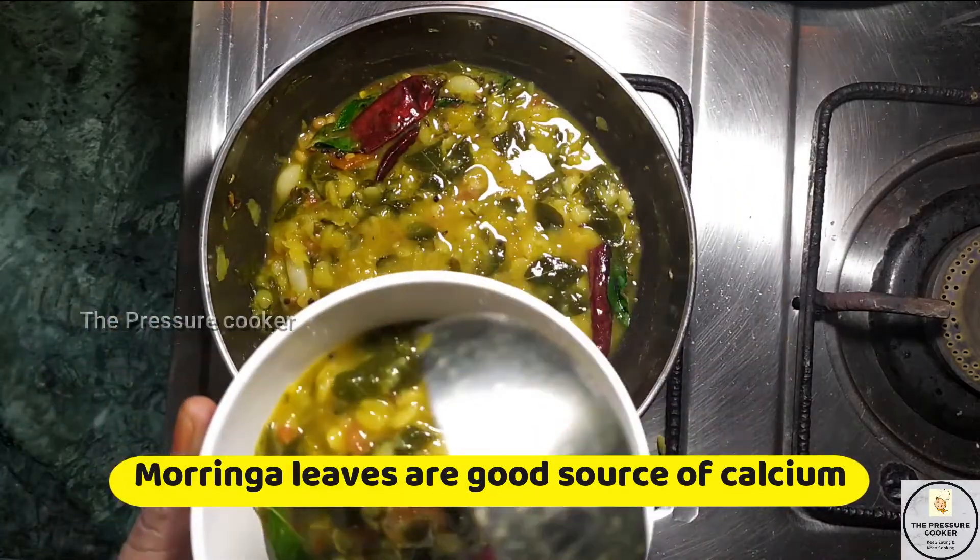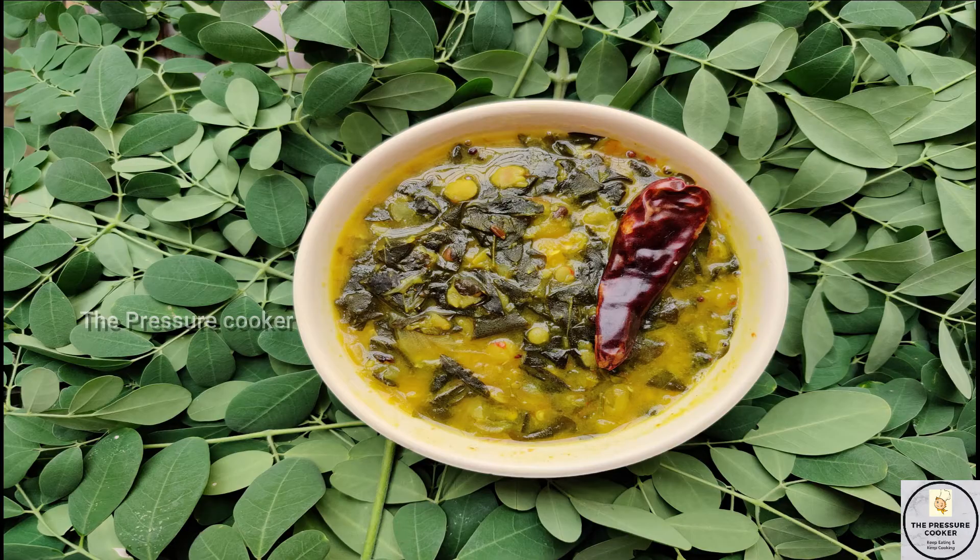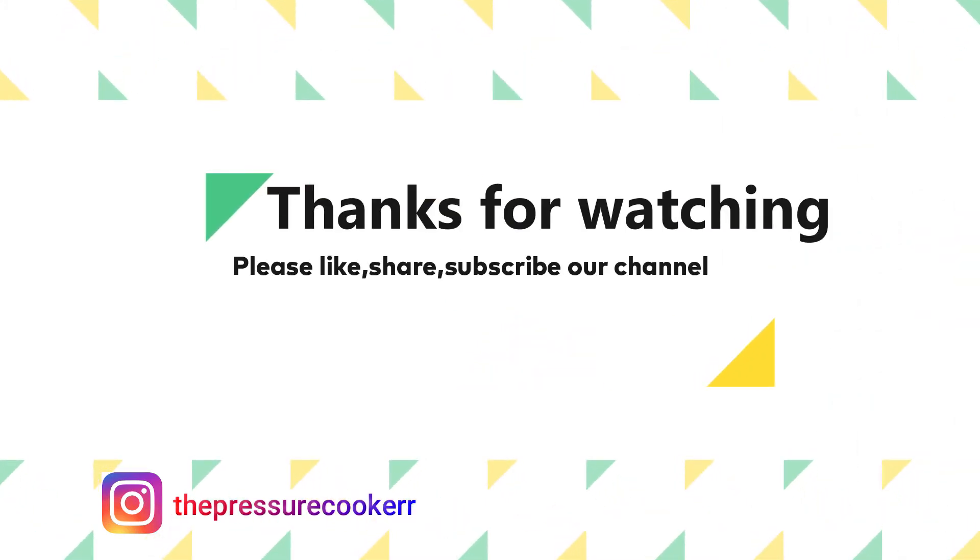Please share on my Instagram. My Instagram ID is The Pressure Cooker. For more healthy and interesting recipes, please subscribe to my channel The Pressure Cooker and click on the bell icon.